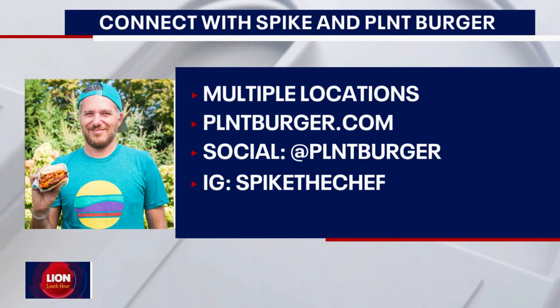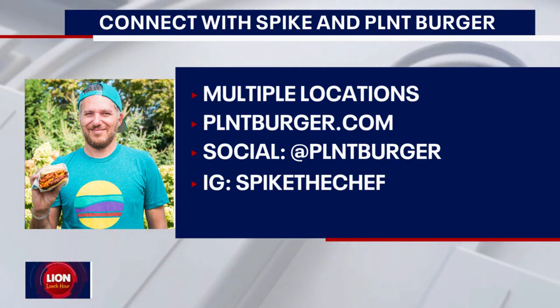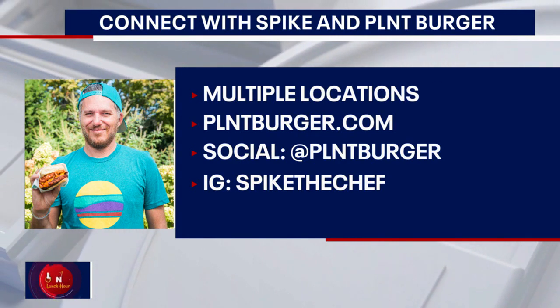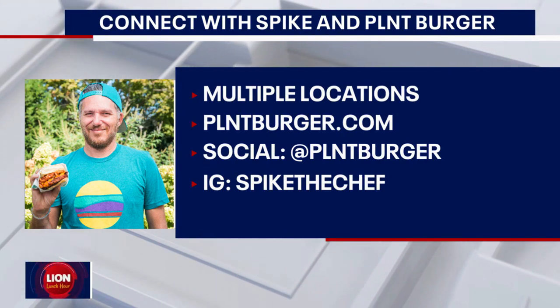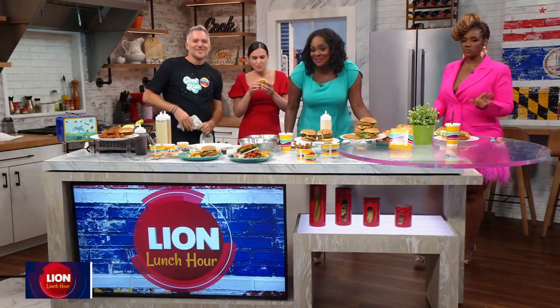Plant Burger is all over the East Coast right now. In the DMV you can find us at Whole Foods — we're in Silver Spring, Rockville, and DC. We also have three brick-and-mortar locations in New York City, so come visit us there. I'm a big fan of the Silver Spring location — you might see me there from time to time.